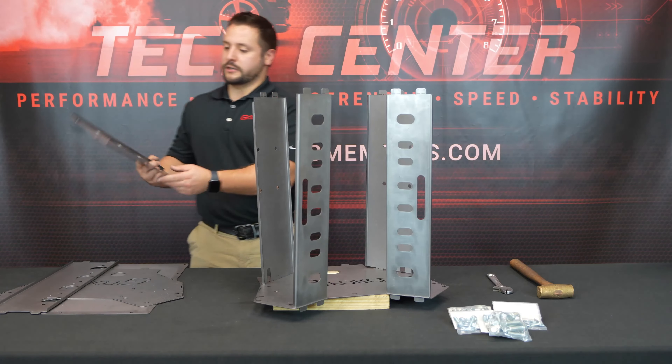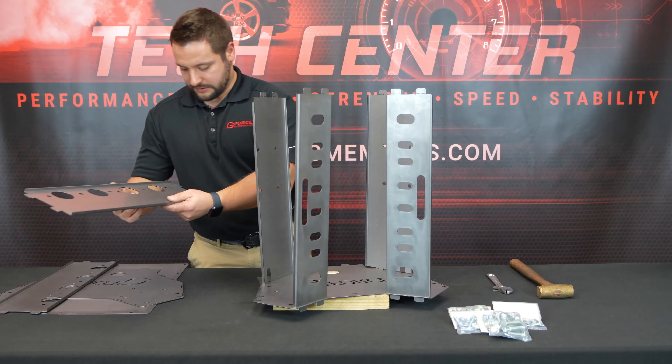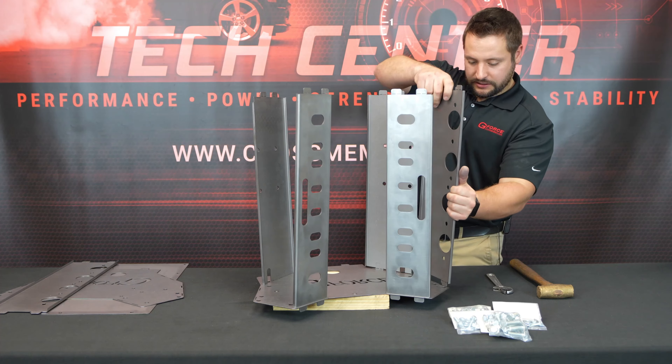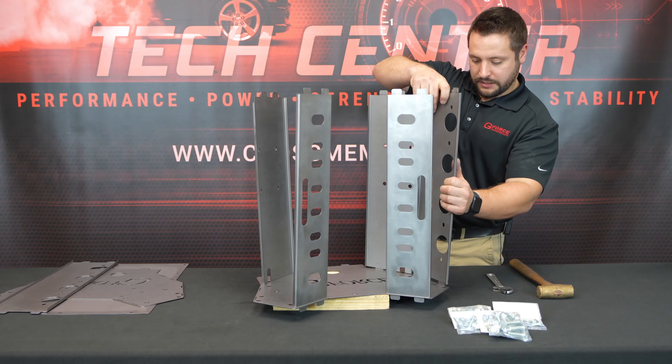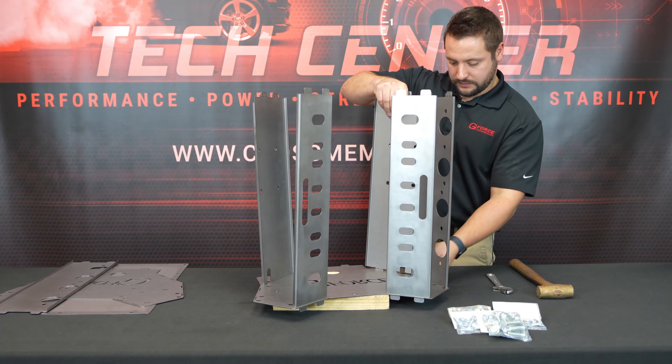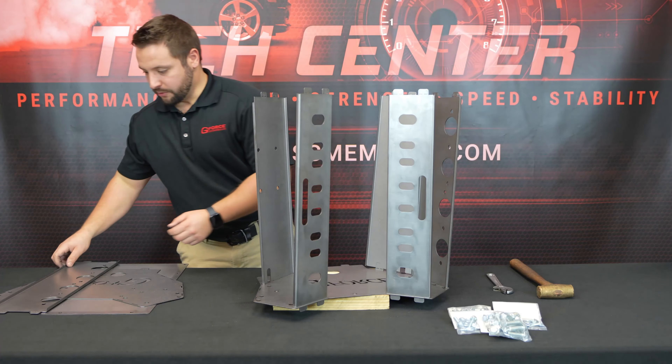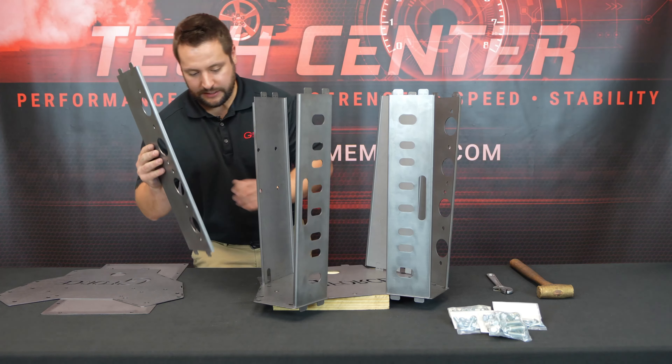Now we're going to do the exhaust plates. This one says EX and L. Line up the EX and the L on the back panel, then do the same for the right side.